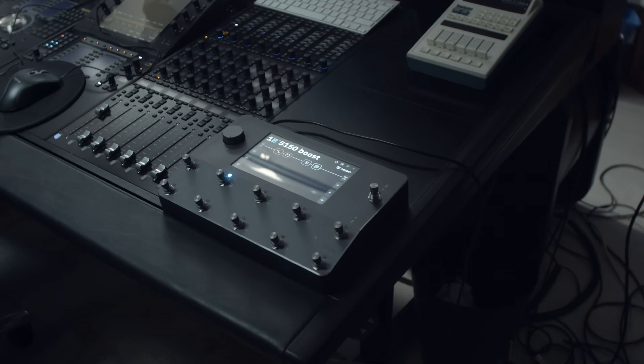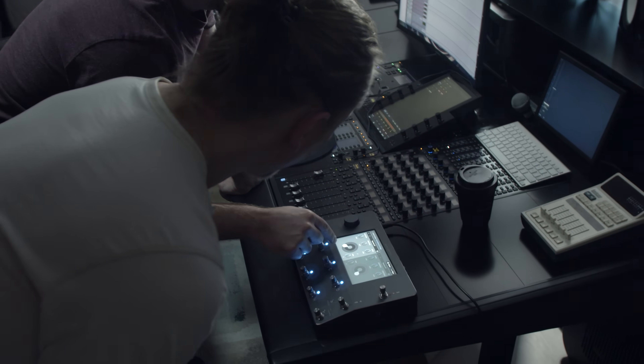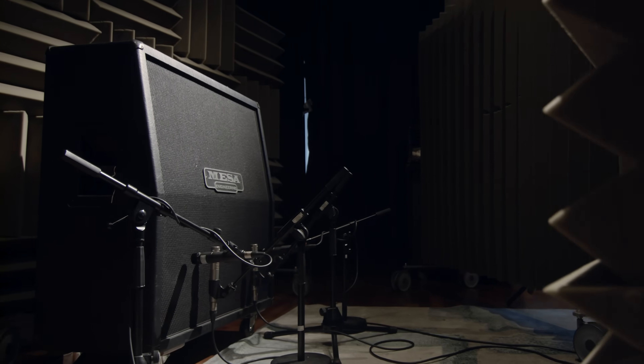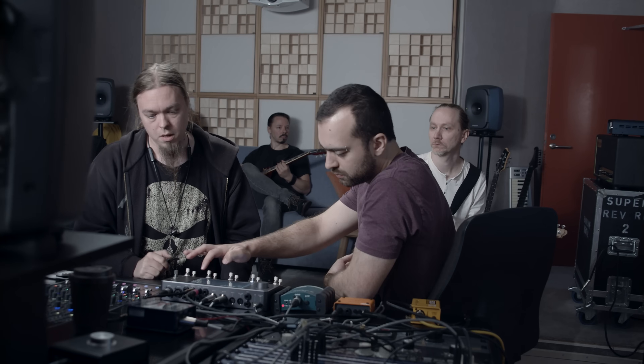The newer capture is the thing we're gonna do today. It runs a bunch of signals and then it learns for like three more minutes. It just learns the dynamic response and the harmonic response of the device that you want to capture. We're gonna try it with your rig — let's see how it goes. Let's do this first with what you have now, and we're gonna start to do the capturing.